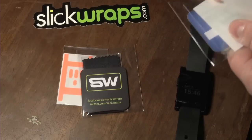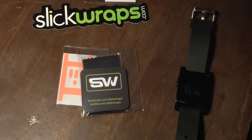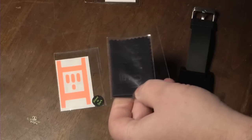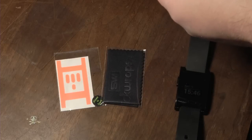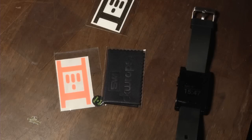We have a cleaning cloth, and another SlickWrap sticker in there, so they sent me two different SlickWraps. Here's their cleaning cloth. We have two different SlickWrap stickers to choose from today, along with little reminders for Facebook and iTunes and their website right here, which is very cool — those are like their business cards.